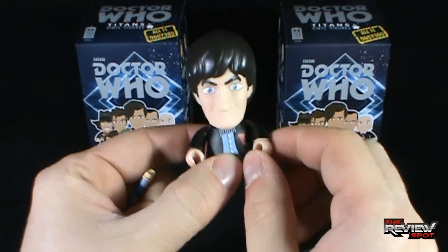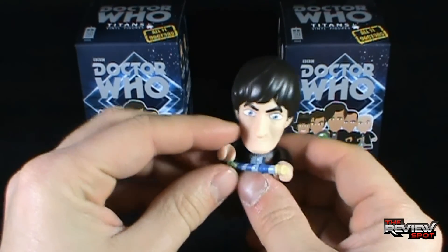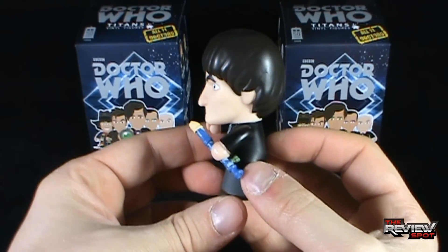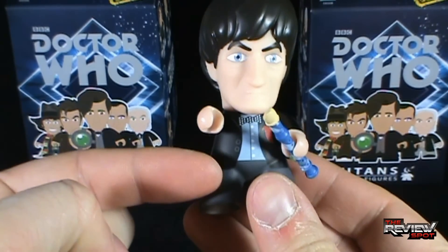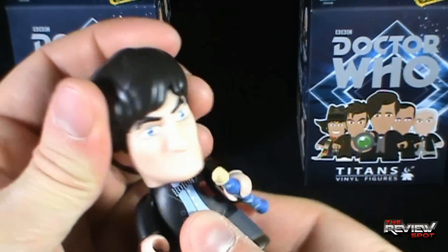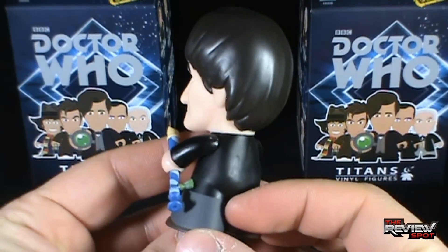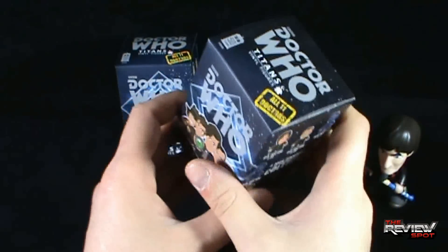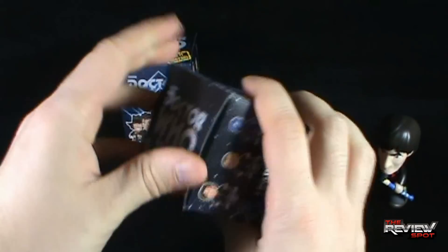Second Doctor! This was actually still the time I wasn't watching Doctor Who — I think I started getting into it around the Third Doctor. He comes with what I think is a recorder. I'm going to put that in his hand. Details are really nice — he's got a black jacket and a little blue shirt underneath, with a bow tie. Head and arms both rotate, no articulation in the hands, and pretty much a static figure from the neck down. I wonder if they took a lot of the design for the Eleventh Doctor from the Second Doctor, because they seem to share similar outfits.